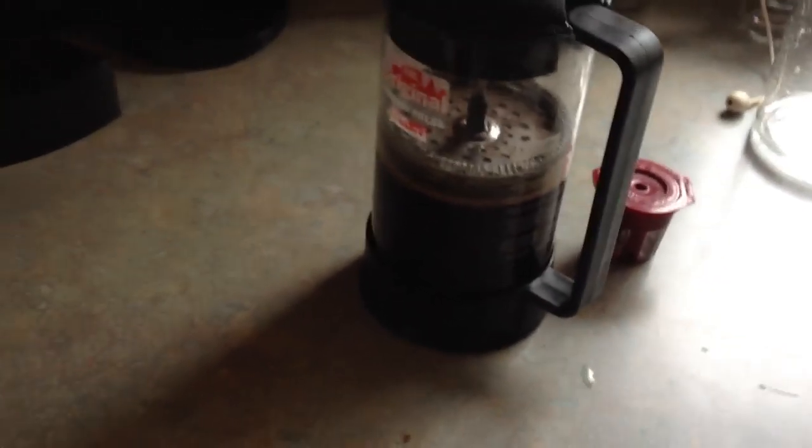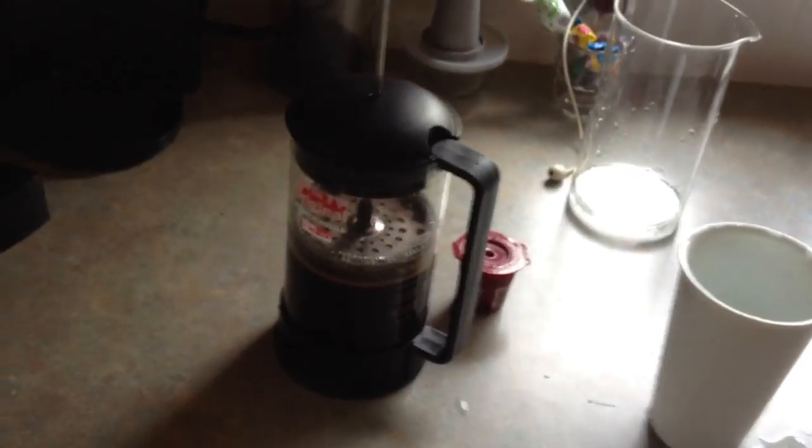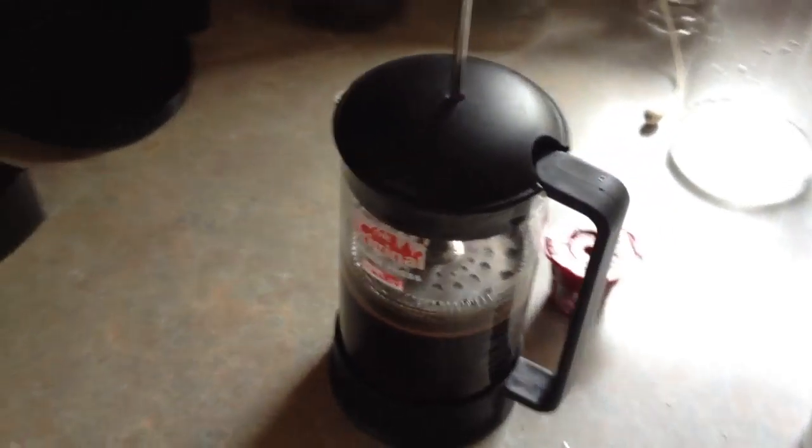For those of you who like to pay about 80 cents to a dollar for every cup of coffee, use the pods. Otherwise, go with the French press.